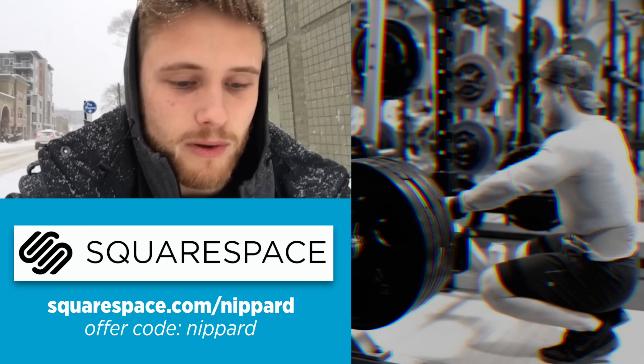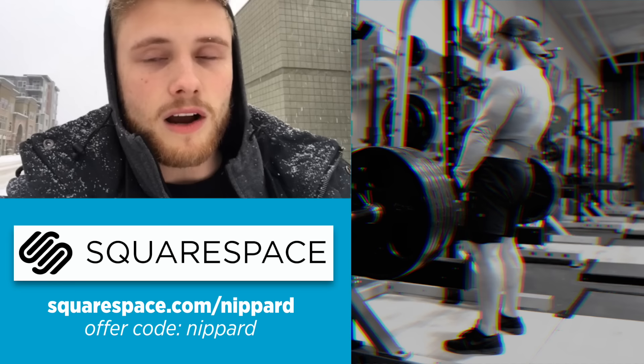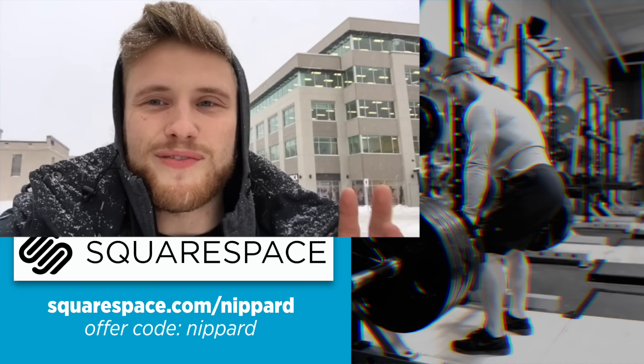Thank you for watching the video. First, I'd like to thank Squarespace for sponsoring this video. Squarespace is an all-in-one creator website platform that allows you to custom-create your own website with beautiful designer templates and 24/7 customer service. If you'd like to get started on your own website or online store, go to squarespace.com/nippard and use the offer code 'nippard' at checkout to save 10% off your first purchase.